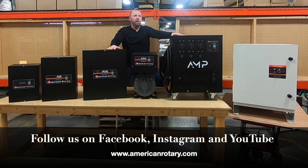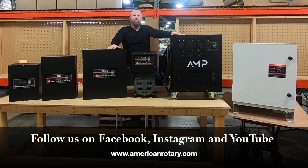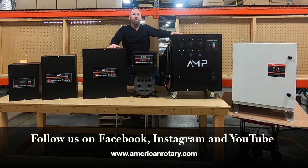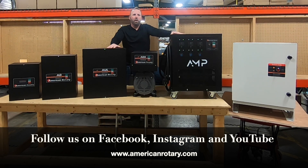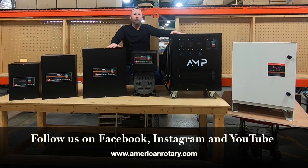Stay tuned for additional videos that break down these models into more detail, including their features and benefits for your application needs. If you are in need of a rotary phase converter or would like to learn more about American Rotary phase converters, you can contact us via the link below or visit us at AmericanRotary.com.